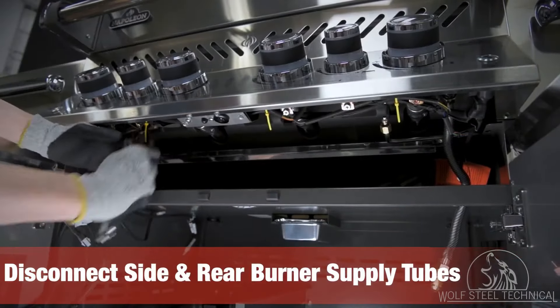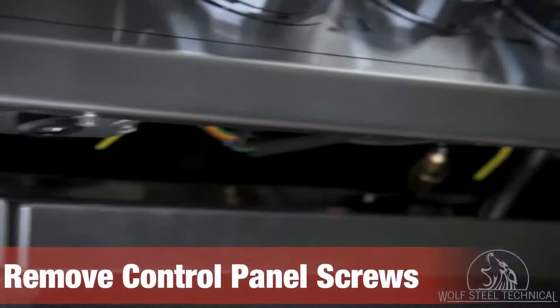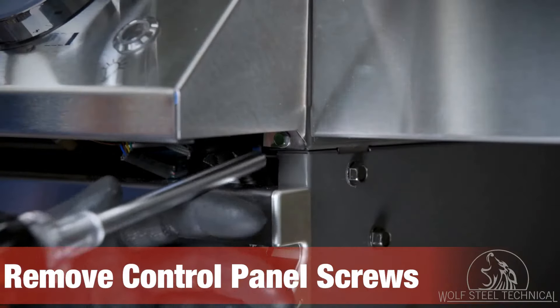Locate the two hand screws which secure the control panel to the grill and remove them using a quarter inch drive wrench or socket.